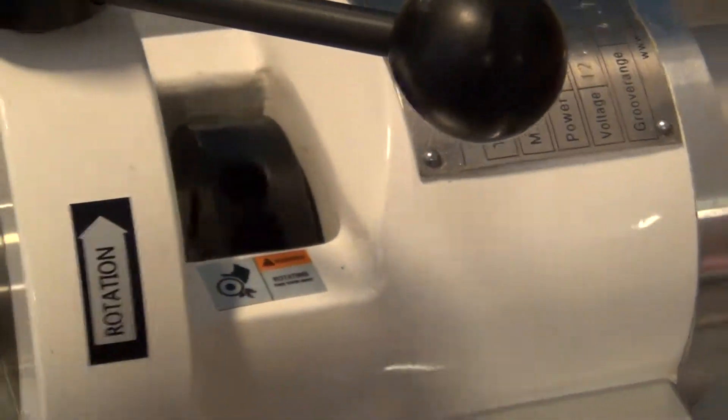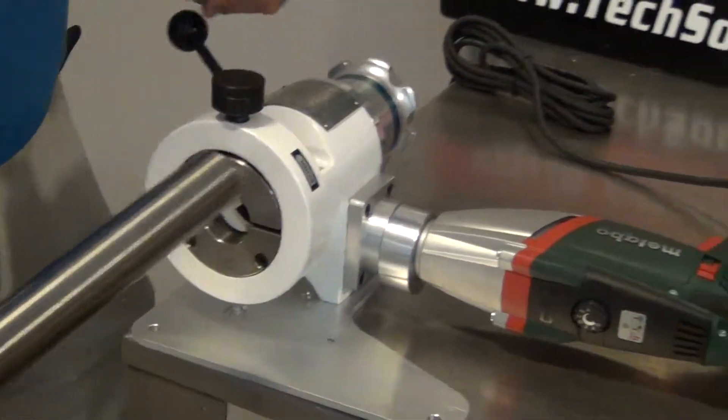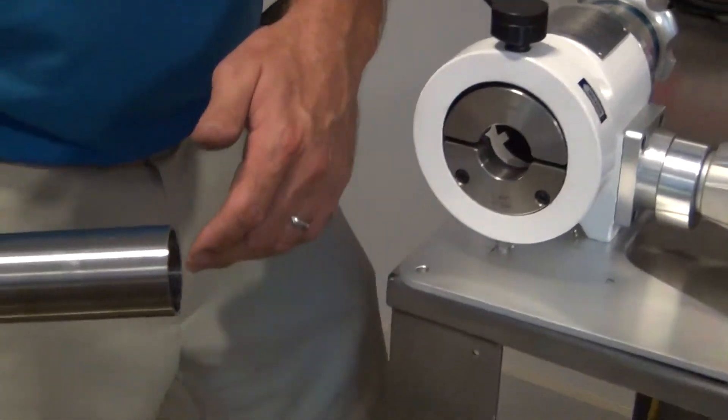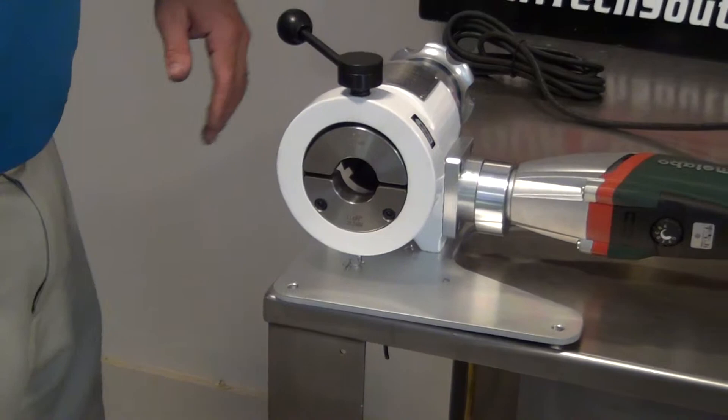Loosen your clamp and there you have a nice clean square cut to butt up to another piece for orbital welding or hand welding, either one.